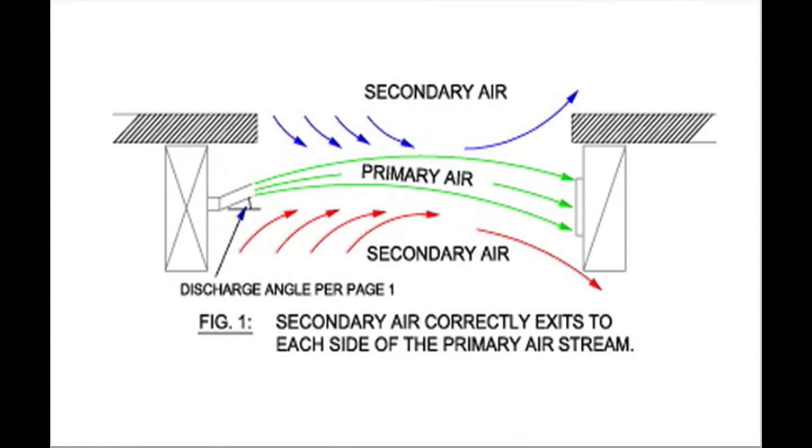Notice that the green line shows the primary air stream will follow a curvilinear path before reaching the intake side of the doorway. Notice that there is also some secondary airflow depicted by the red and blue arrows on the diagram. This secondary airflow is an indication that the air door has been properly adjusted.